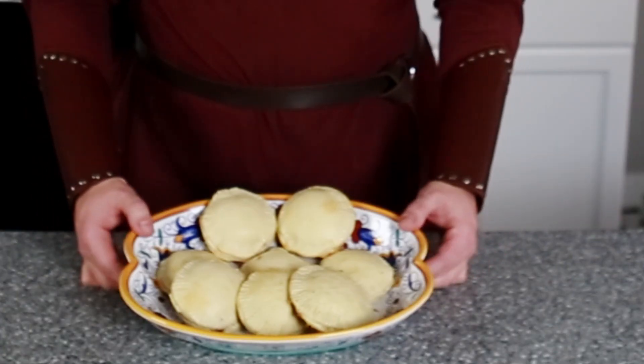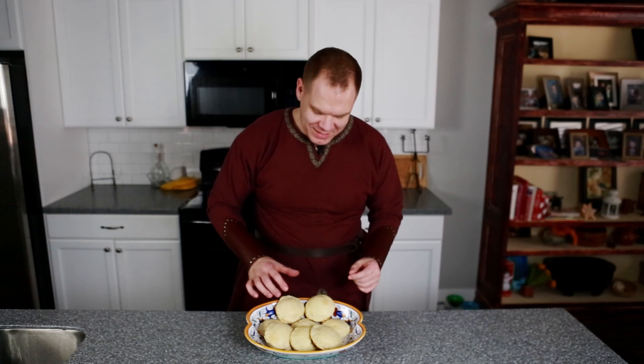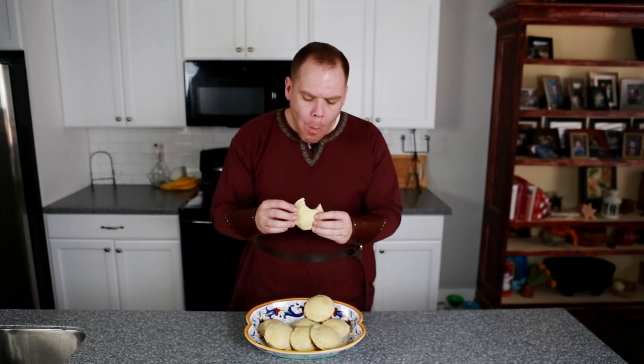These go in the oven at 350 degrees for 25 minutes or until golden brown. I think these turned out great. Whether you're burning a king or going on a stroll with some friends, you're going to want to bring some of these pies. I think the only thing we need now is some ale. The crust is nice and flaky — could use a little bit more seasoning on the inside, but I think these are a really good snack.